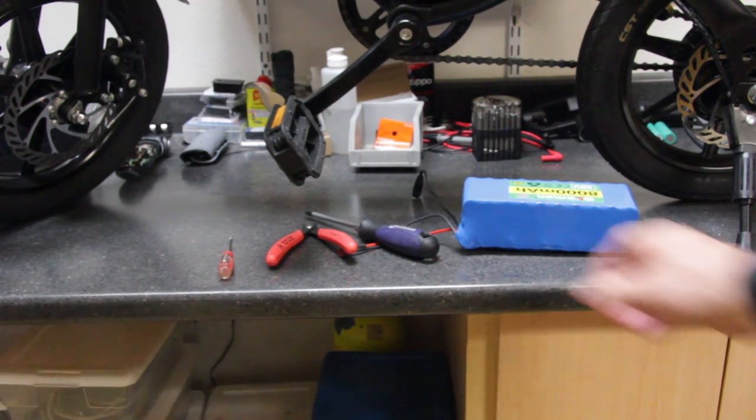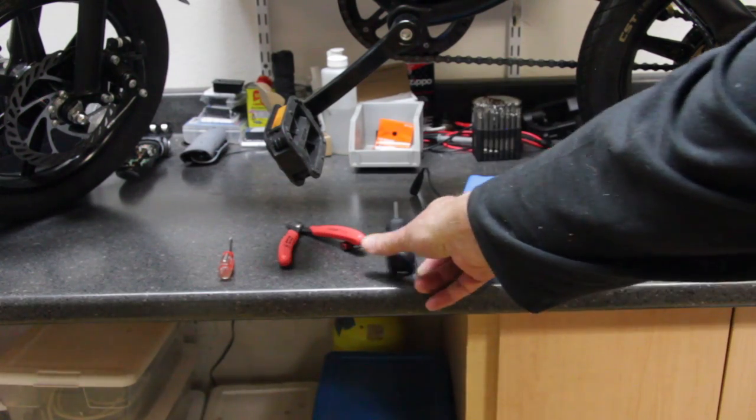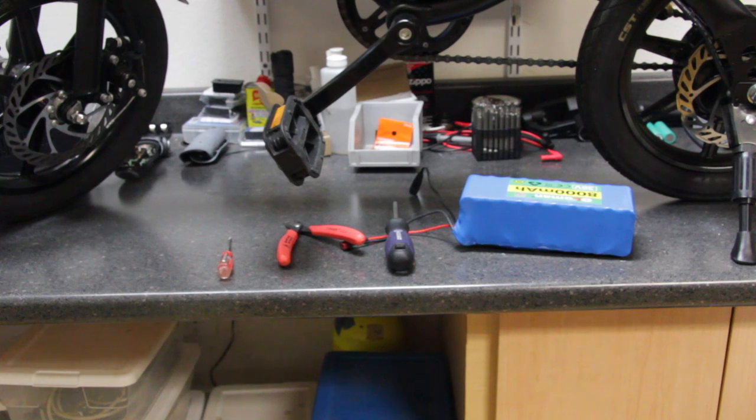For example, I like Cobalt Tools and I like the Husky Tools at Home Depot. They're very nice tools, good quality, and they have a lifetime warranty.